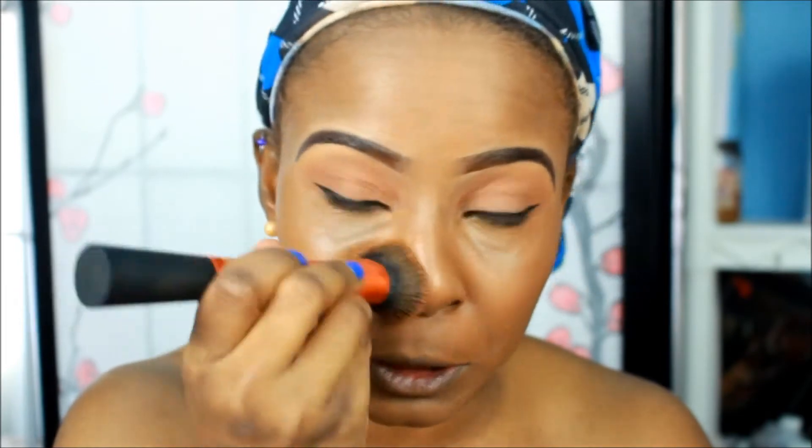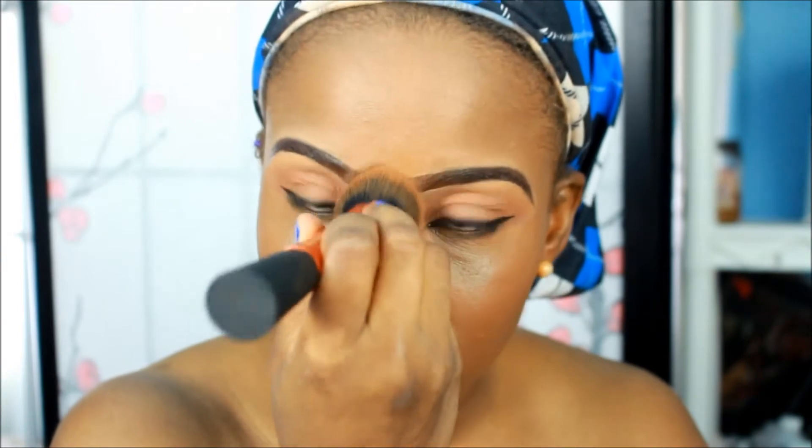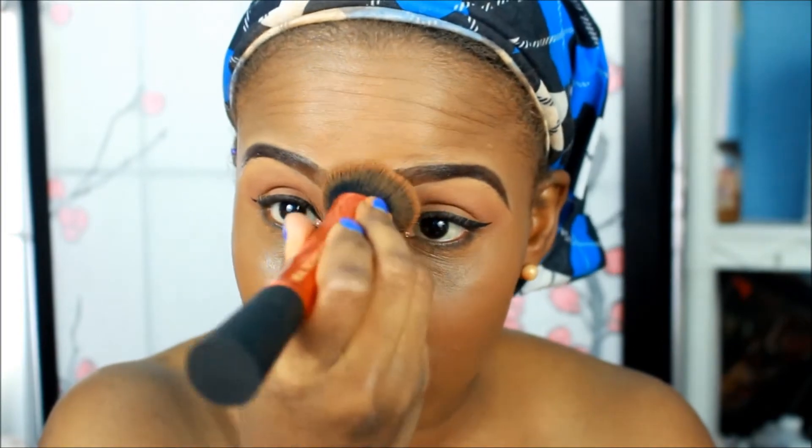I've worn this yesterday so this is not first impressions and I can talk a lot about it. I'm pretty much done blending — it blends easily so you don't have to worry about that.